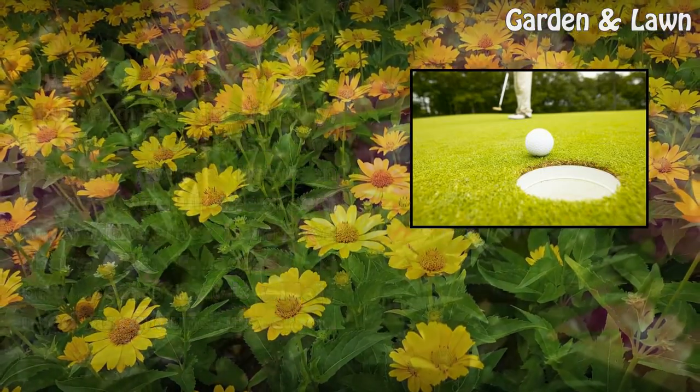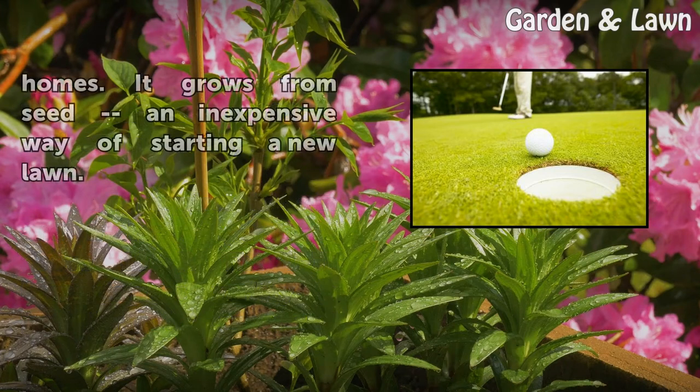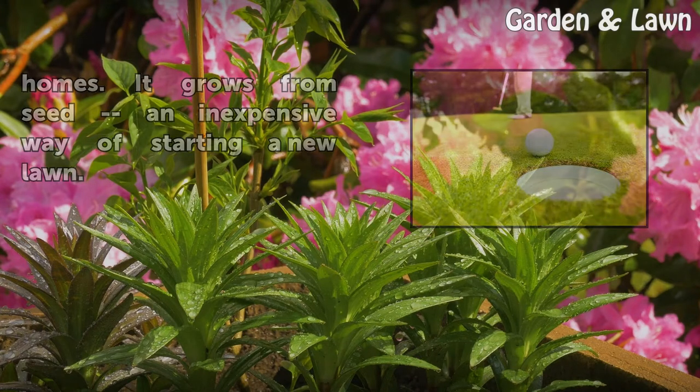Bermudagrass is one species that is widely used as ground cover on golf courses. The warm-season African native is resilient and recovers well from high traffic. It requires full sun and winter temperatures above 10°F. The U3 Bermudagrass variety is used for golf courses and homes, and it grows from seed — an inexpensive way of starting a new lawn.